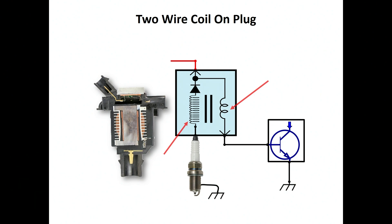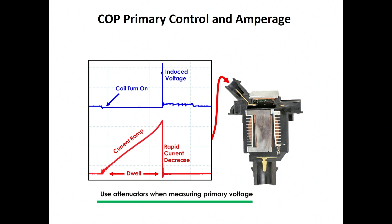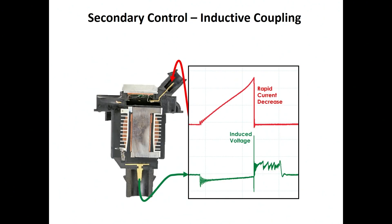We have power coming into the primary and the engine control module controlling the negative side of the coil. Once the engine control module turns the coil on — which is called our dwell time — it energizes that coil-on-plug assembly for a very short period of time, typically somewhere between one to two milliseconds. Once it releases that control, we induce that high voltage, which is going to be somewhere between 200 to 400 volts approximately, into the secondary winding. At the same time, we are looking at the amperage increase of the coil-on-plug assembly during the dwell time when it's turned on.